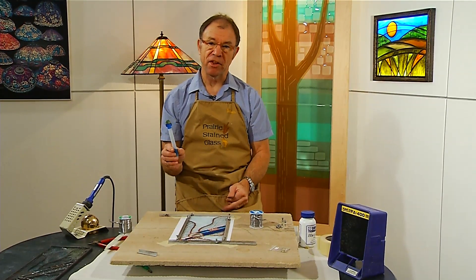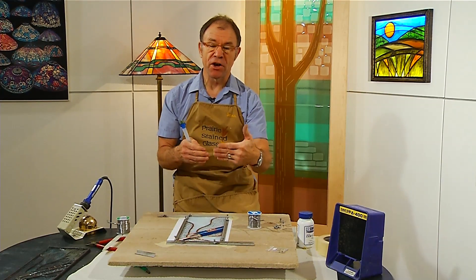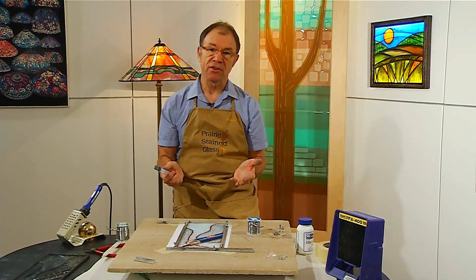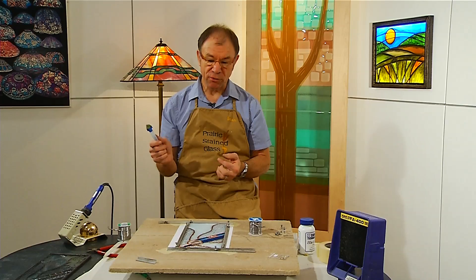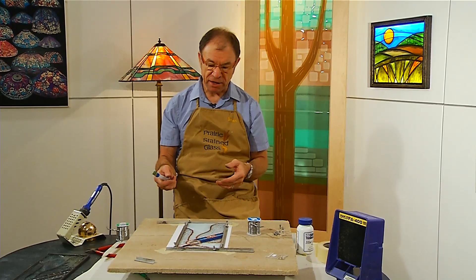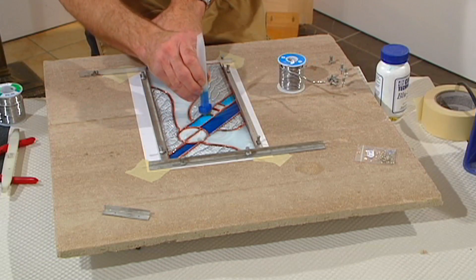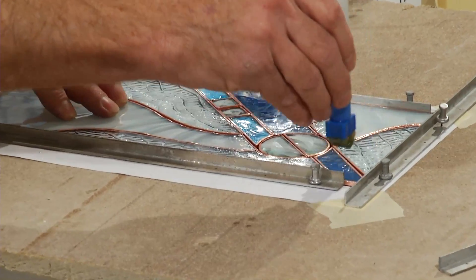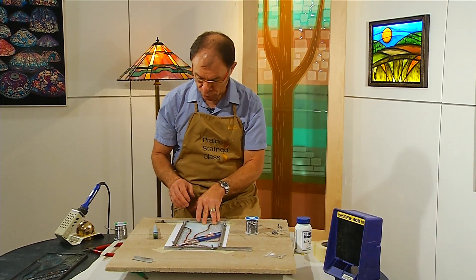Now we want to apply flux. What flux is, first of all, it's a wetting agent — it allows the solder, when we apply it, to flow nicely. Secondly, it will clean off any oxidization that is on the foil. Often the foil is months or perhaps even a year or so old, and it's oxidized. The flux will actually clean off that oxidization because you can only solder onto bare metal — it can't have any kind of contamination on top of it. I like to apply the flux wherever pieces join together, because that way I can remember where I did it.